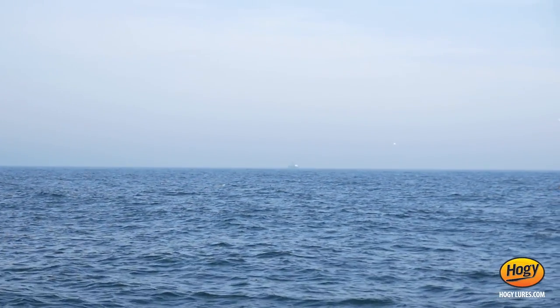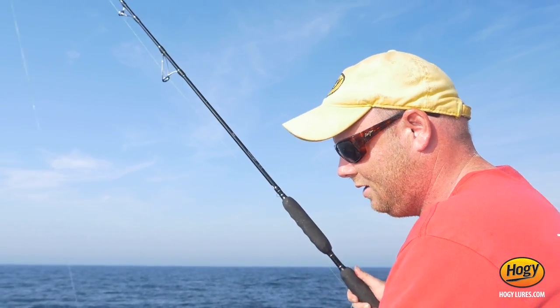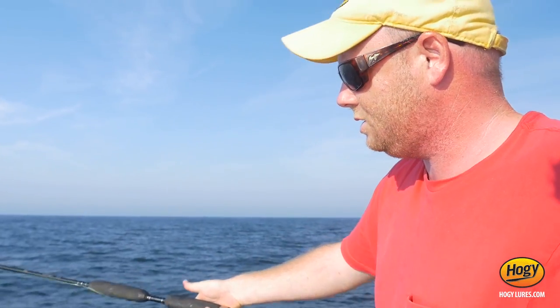There's plenty of bluefish, but we're marking big marks down on the fish finder. The beauty of this jig is it's designed to be a topwater casting jig designed for serious distance. As you can see I have a heavy-duty tuna spinning outfit, but with this jig rigged up I can just put this bait right down to the bottom.